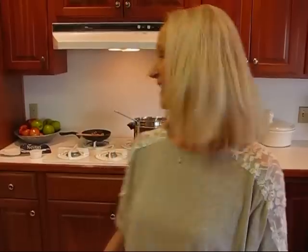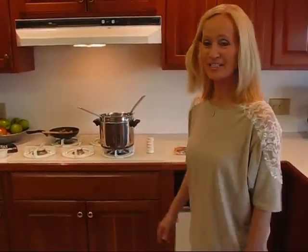Hi, I'm Betty. Welcome to Betty's Kitchen. Today we're making Rocky Road Nut Clusters. This is a confection that I think you'll enjoy. It's very easy to make and it tastes really good. Let's come over here and I'll show you what I've already started.